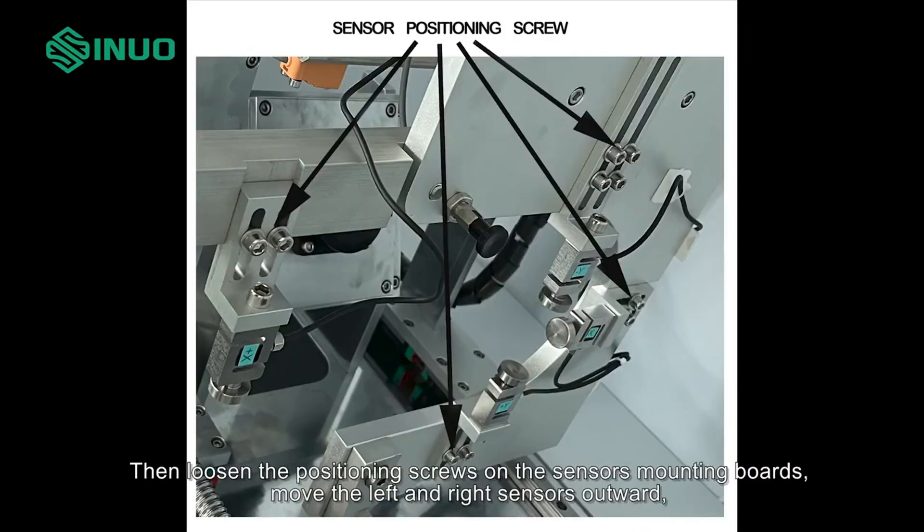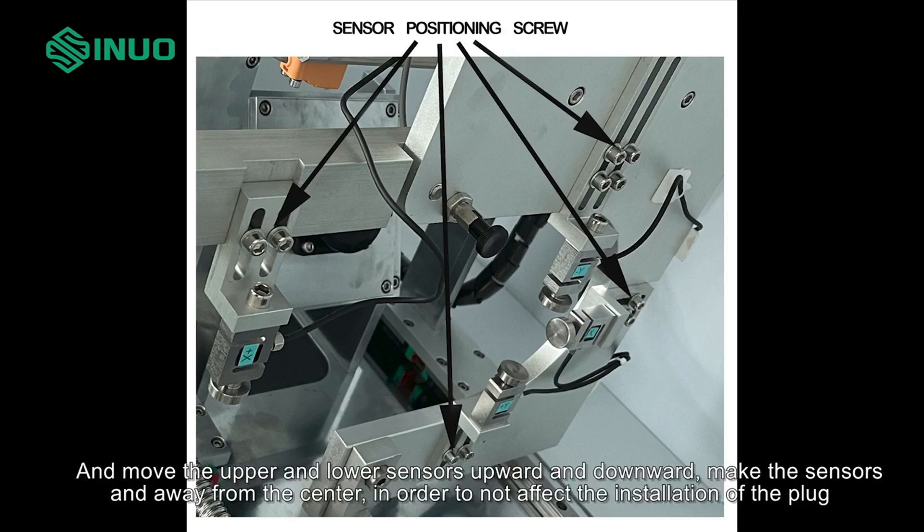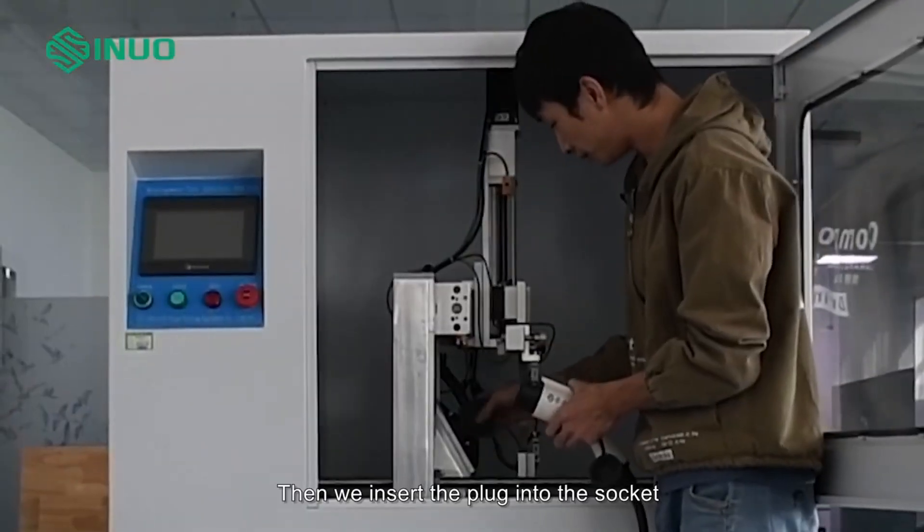Then loosen the positioning screws on the sensor's mounting boards. Move the left and right sensors outward, and move the upper and lower sensors upward and downward, making the sensors away from the center. In order to not affect the installation of the plug, insert the plug into the socket.